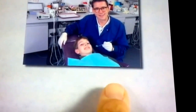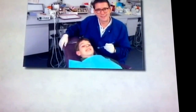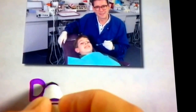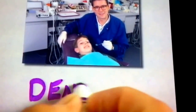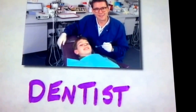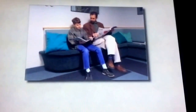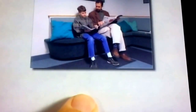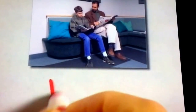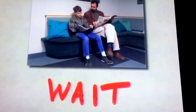This person is a dentist. A dentist is in charge of keeping your teeth healthy and pretty and clean. Dentist is spelled D-E-N-T-I-S-T. Like a lot of things, sometimes you have to wait at the dentist's office, like this boy with his dad. Wait patiently. Wait quietly. W-A-I-T. That's how we spell wait.